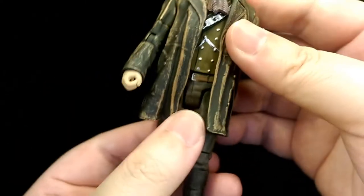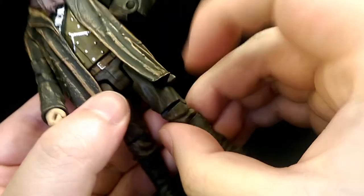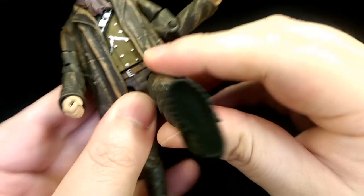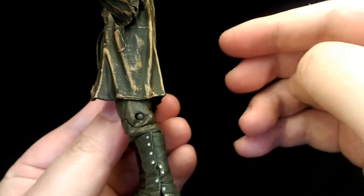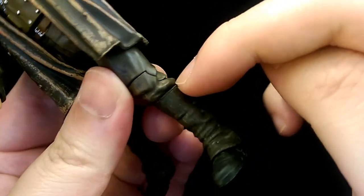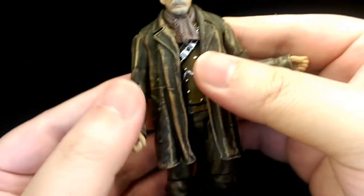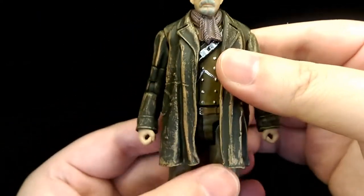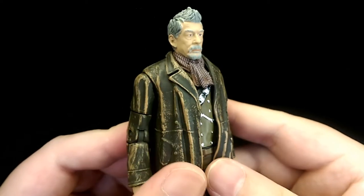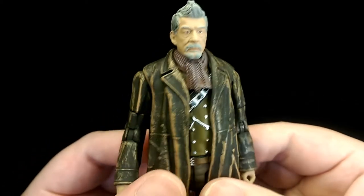For the waist there's a hinge so you can spin the torso. For the hips they're on hinges so you can kick all the way to the side, kick forward about that much, and kick back that much. He's got a single jointed knee but it breaks the sculpt. He's got a hinge where the boot meets so you can rotate his foot. So for a small figure he still has quite a bit of articulation, but due to the design in some areas he is quite restricted. For this character in particular, he doesn't really do many dynamic poses in the movie, so you should be able to get all the poses you want.